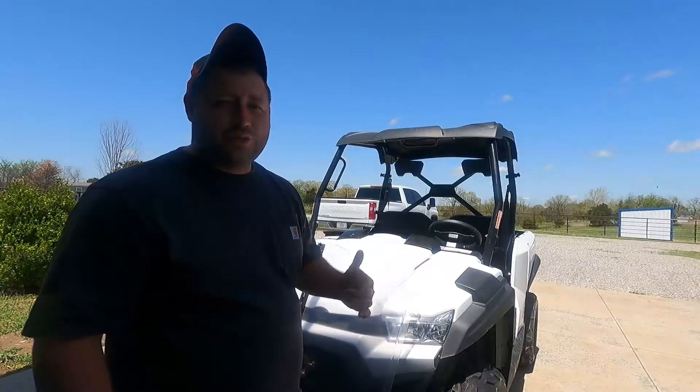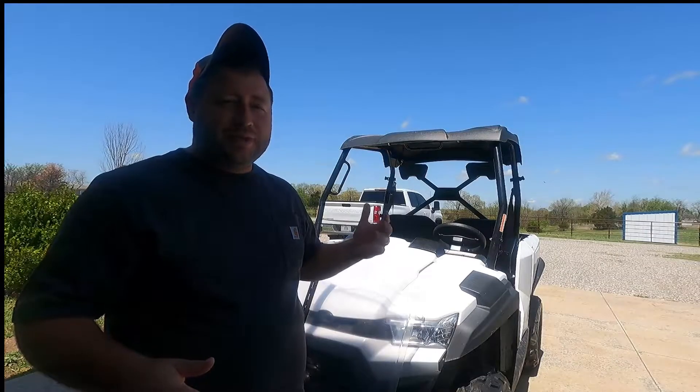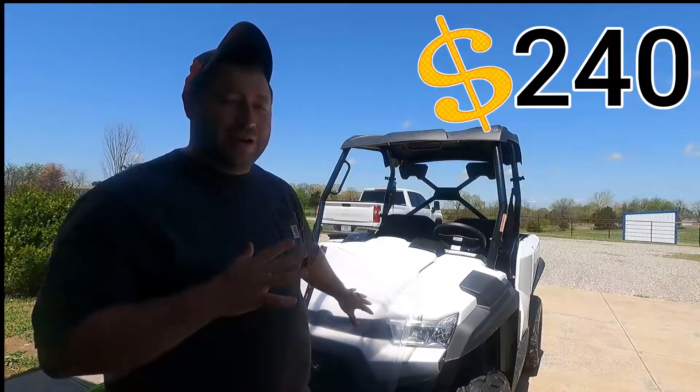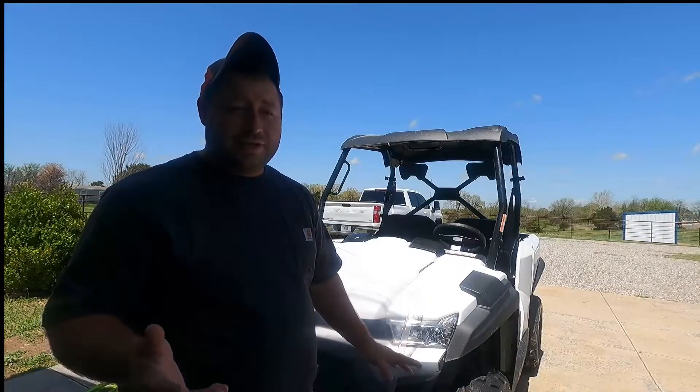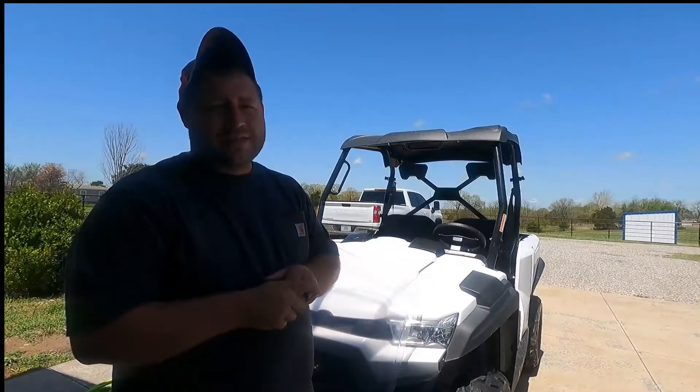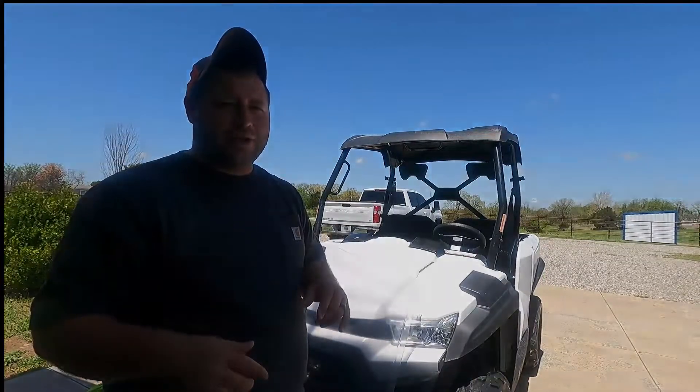Now we're gonna get to this windshield. All the information is down below. This is not a sponsored video, but this windshield is super cool and a really good price for what it is. It's supposed to fit really well — they make them for all kinds of side-by-sides. You can check out their website; all that information is down in the description below.